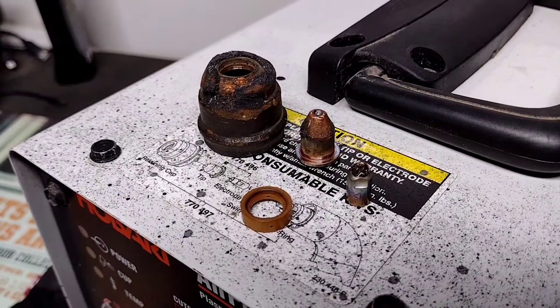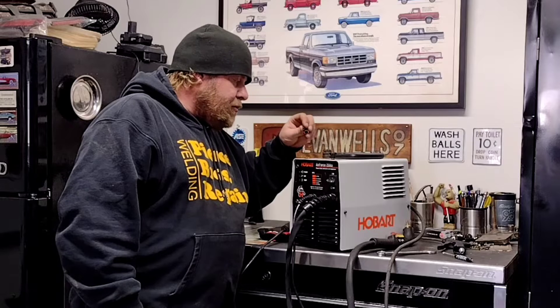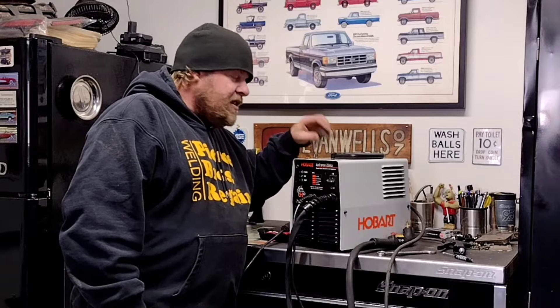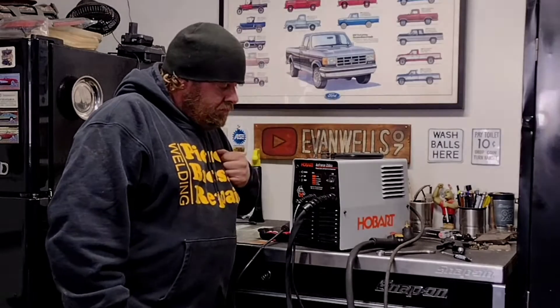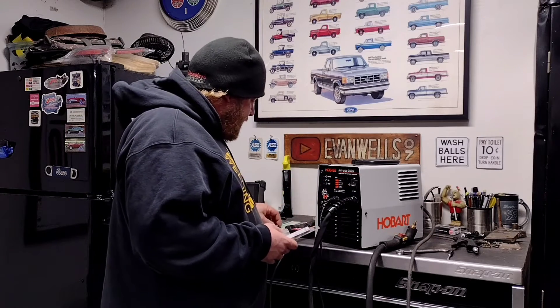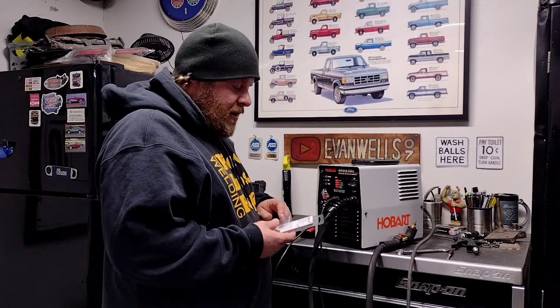Those four parts should get me going. The retaining cup is a little harder to get, but the tip and electrode seem to be in stock, so I may just run and get those and see if I can get away with reusing the retaining cup and swirl ring. After a quick run to the store — kind of what I was thinking — all they had was the tips and electrodes. So I'll go online after the video and order a new retaining cup and swirl ring, but for now I'll see if this takes care of the problem.